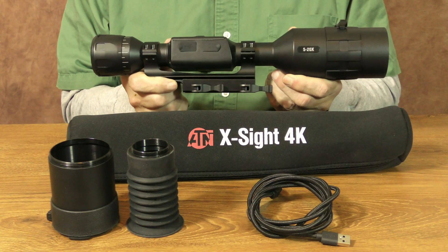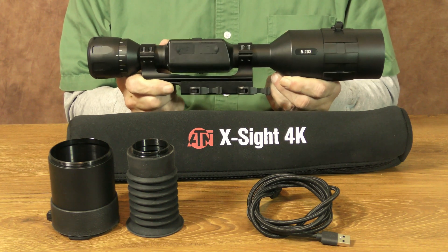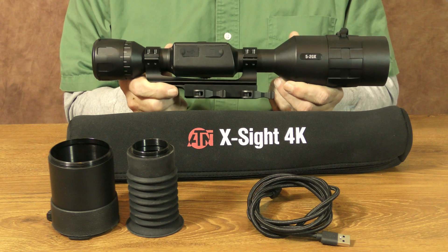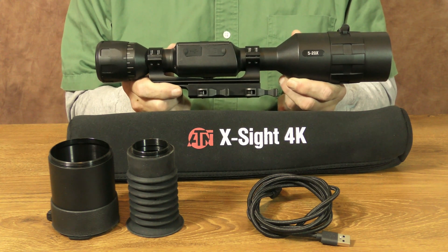Unlike the 4K Pro, this BuckHunter does not come with any 30mm scope mounts. What you do get is a scope cover, a sun shade, an extended rubber eyepiece, and a USB charging cable.